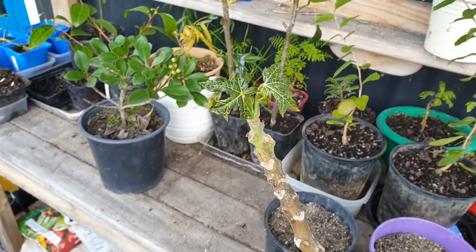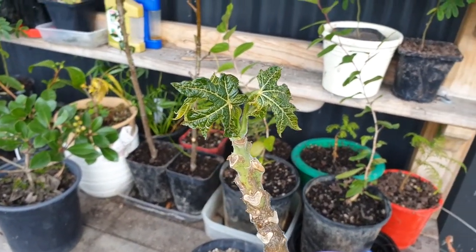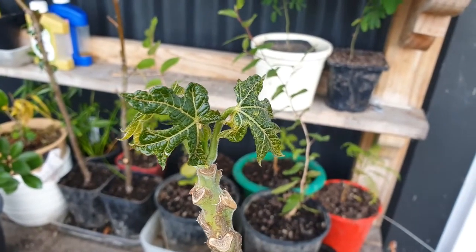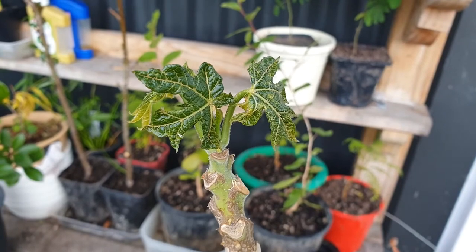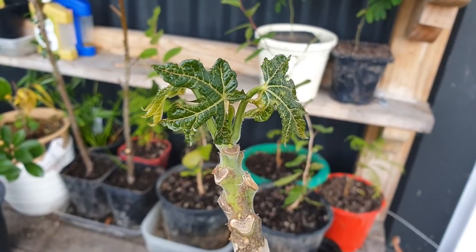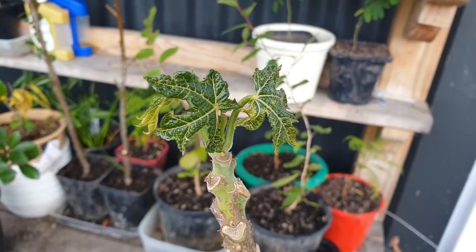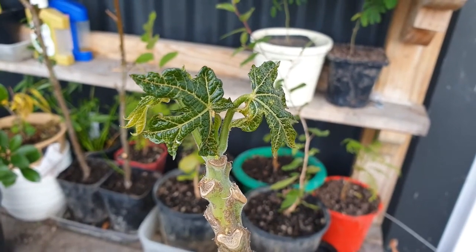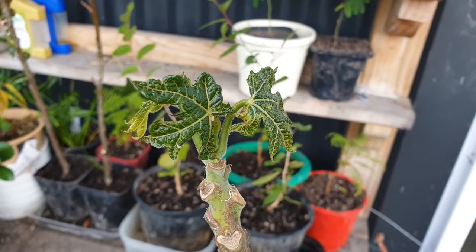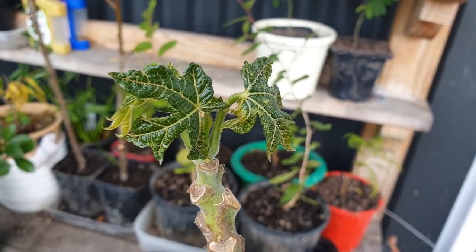This is a papaya of some variety. Variety is a little bit vague. It's either Rainbow Valley, which is a cross of Mountain Paw Paw and Babaco, or it could be Mountain Paw Paw, or it could just be Babaco, or it could be something different.